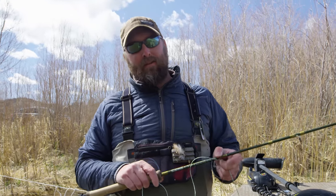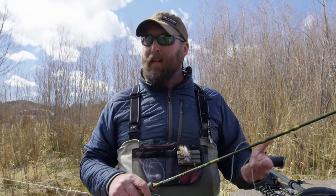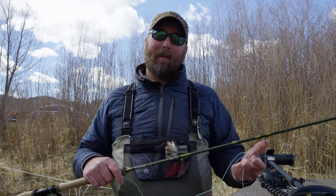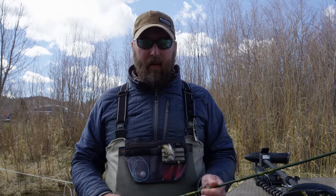Hey guys, Tom Larimer here. I'm at the Montana Trout Spey Enclave on the Missouri River and I wanted to share my soft tackle setup for two-handed rods — not only the rod but the line and the leader setup. With spey rods a lot of people think about streamer fishing, and that's really fun, but one of the most underutilized techniques is swinging soft hackles — it's tremendously effective at certain times of the year.